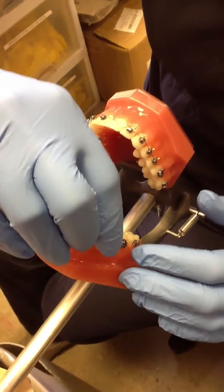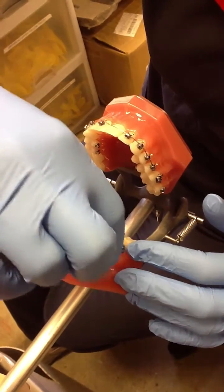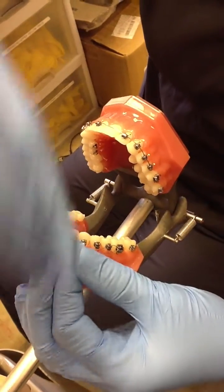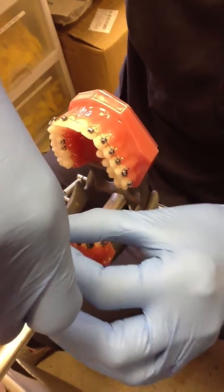We are going to show you how to place a colligation from the 6 to 6. The key with this is to make it extremely tight so that the teeth are not able to shift and make another space.